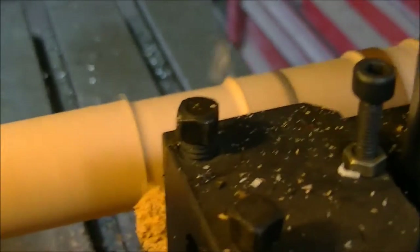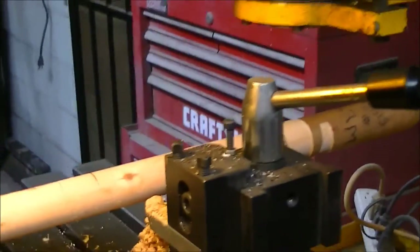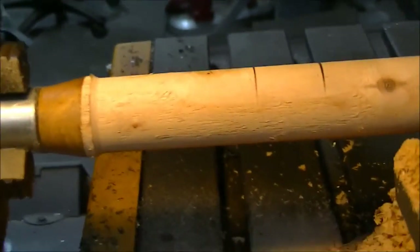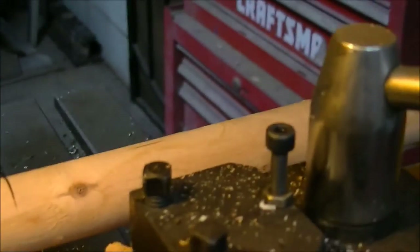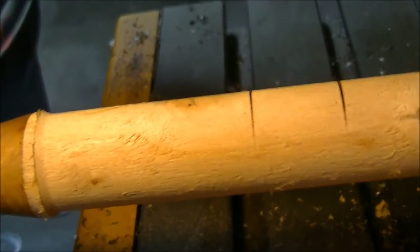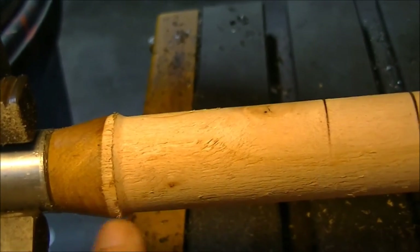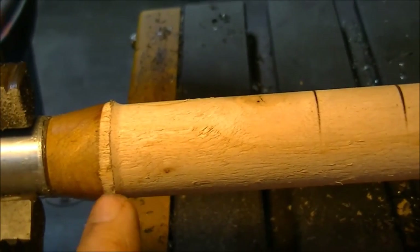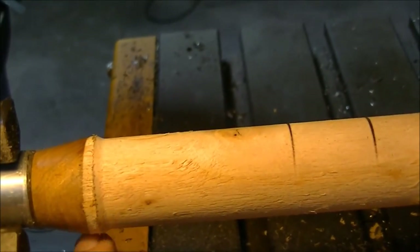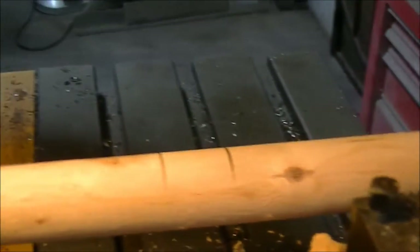I'm cutting the middle down now. Boy, this is a case of having my head up my — you know what. I was thinking about something else while watching it run, and I almost ran out right here and didn't leave the big area. I think I can salvage it. Worst case scenario I'll put a little epoxy right here.